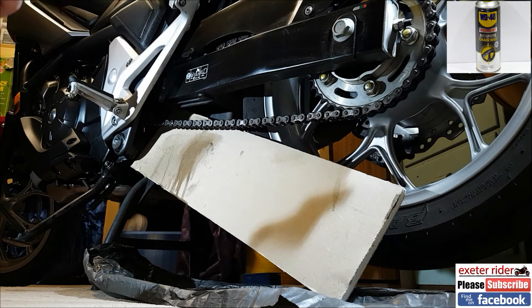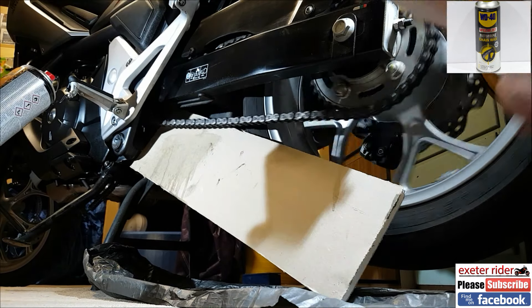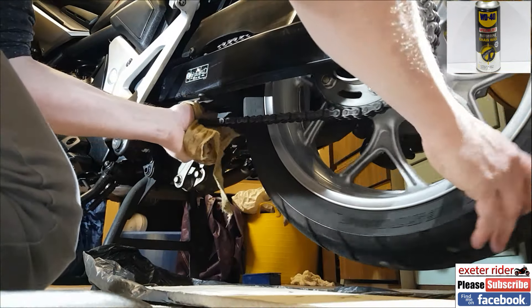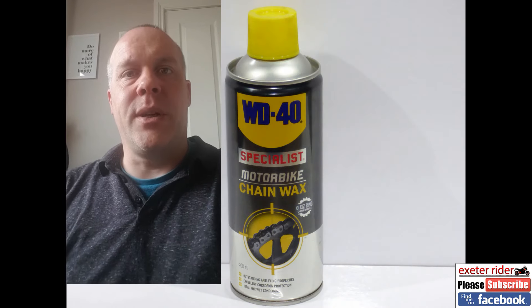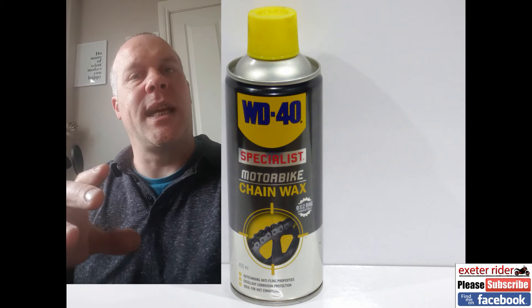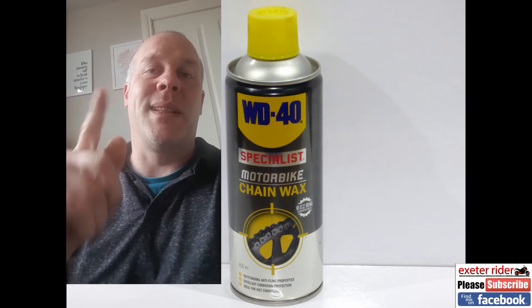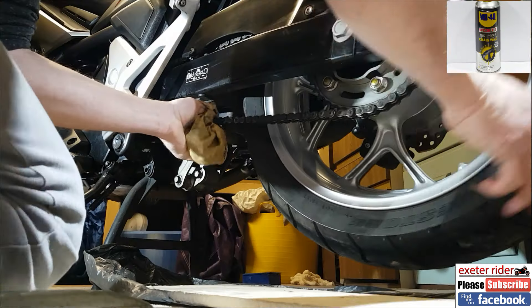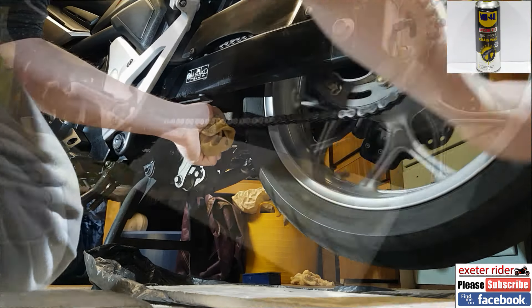Spinning the wheel as I go, spraying on the chain cleaner — amazing how quick this stuff gets rid of all that thick grease and dirt. This is the rag doused in chain cleaner. I am NOT using a chain brush, because I find chain brushes tend to shove the dirt around as opposed to actually removing it. That's why I use a rag — it's up to you how you do it, that's just how I do it.